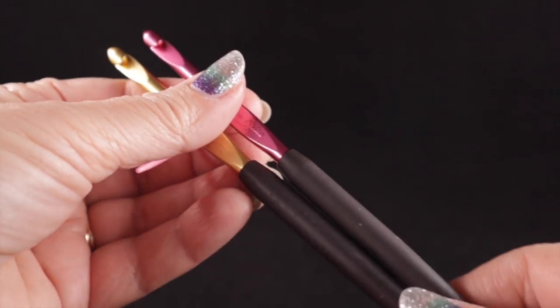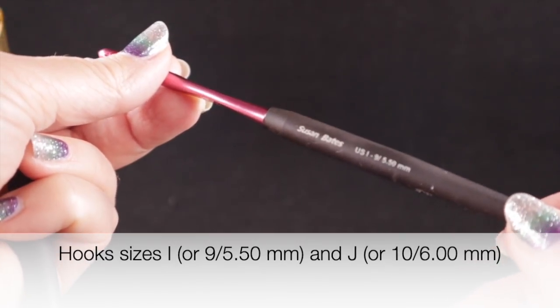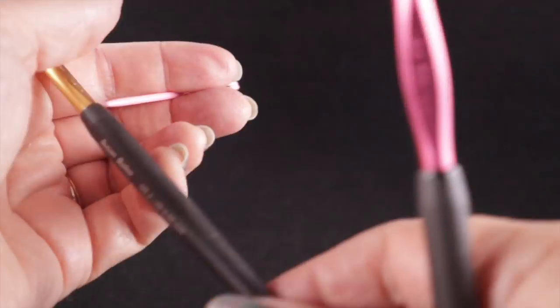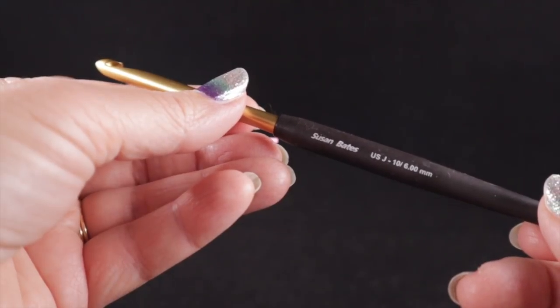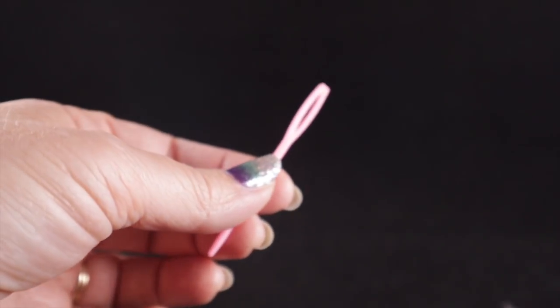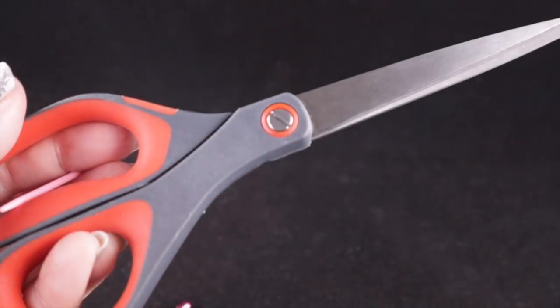For this project you're going to need two crochet hooks. The main gauge hook will be the I or size 9, 5.50 millimeters. For the popcorn stitches you'll need one size larger — I'll be using a size J or 10, 6.00 millimeter crochet hook. As always, I recommend having a yarn needle and a pair of sharp scissors handy.